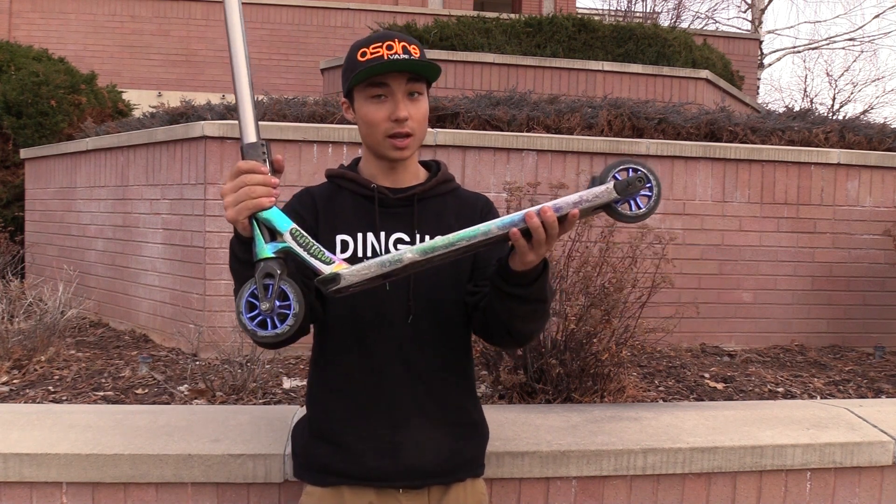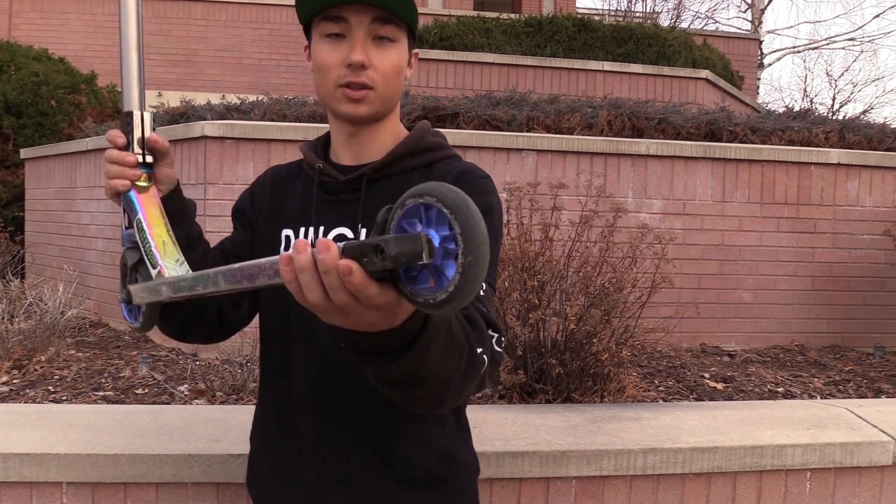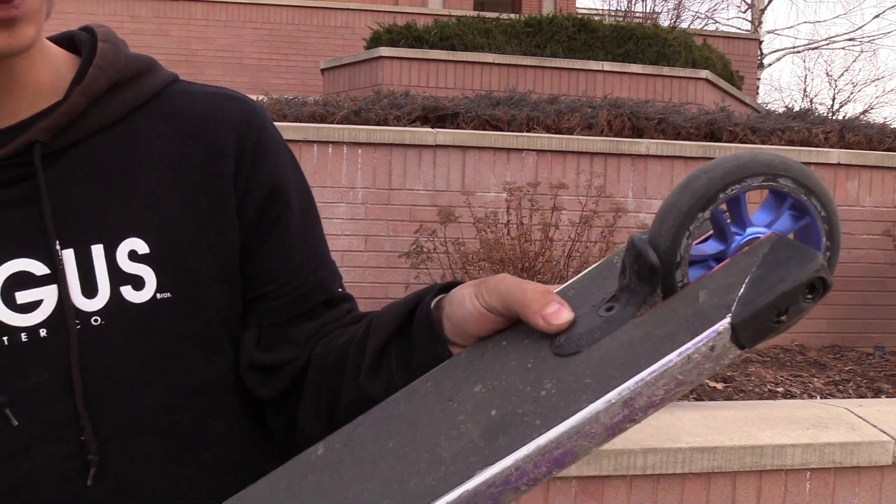Actually, this is the Max Peters AO — got that wrong — this is the Max Peters signature deck. Got the box ends on there, so as you can see I've got those plastic cutouts on there. Rocking that fender on there — always got to have the fender.